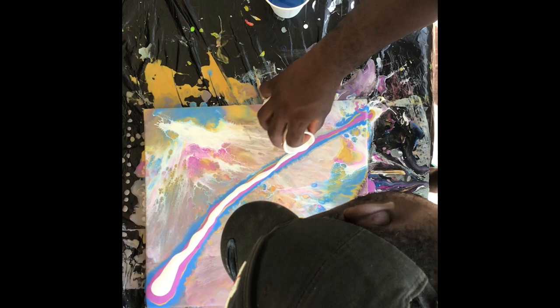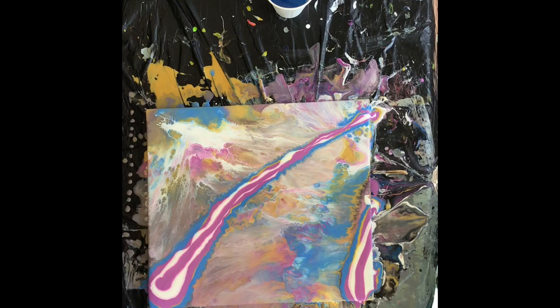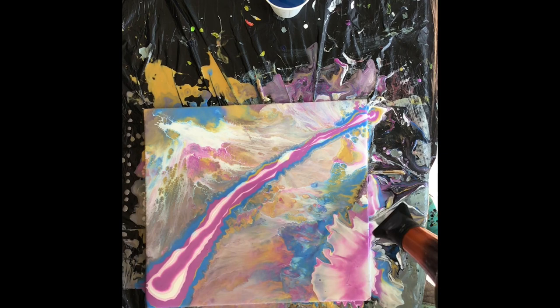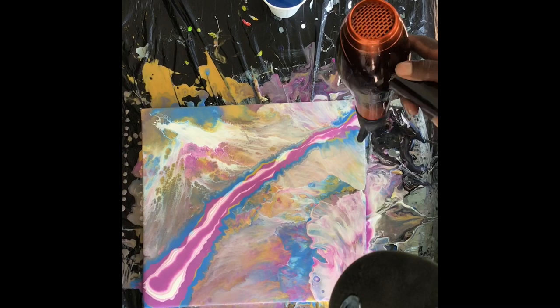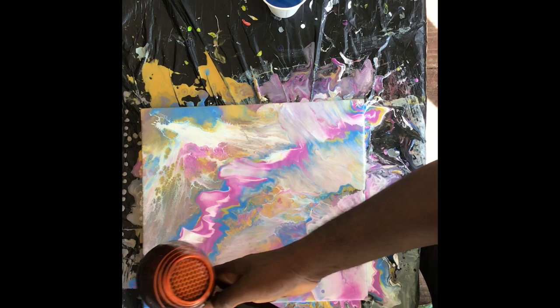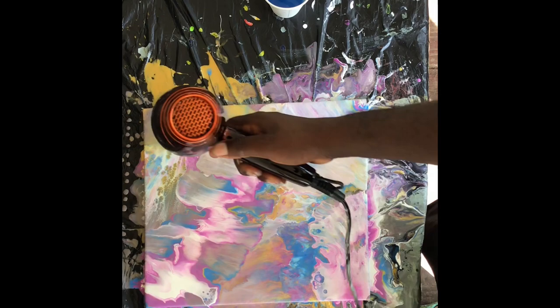I was just doing it randomly — I didn't have any idea of what I was doing or how it was gonna come out. I was just doing something to see if it actually looks a lot better than before. Adding some more colors and using the blow dryer to blow it out — the colors actually look wonderful, those colors are actually beautiful. Spreading the paint across on each side gives you that beauty of a mixture of colors. It actually looks a lot better than when I started.